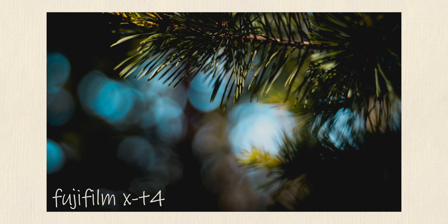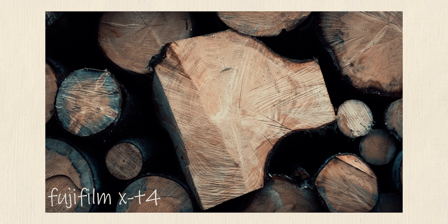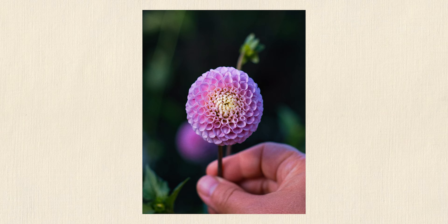I like to shoot wide open at f1.7 with this lens, and to me it's sharp enough most of the time. I might stop down to f2.8, and if you stop it down to like f5.6, it becomes really crisp and sharp. At the same time, you're not losing a lot of that character when you stop down.